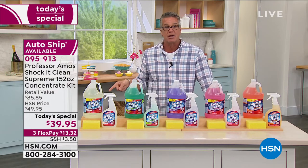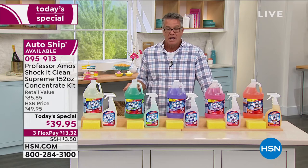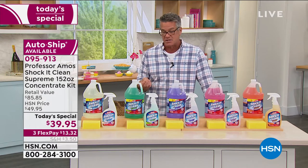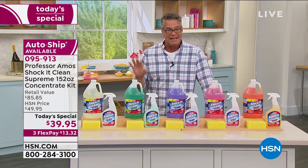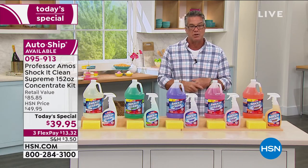We are doing it at $10 off. It's only $13.32 on your credit card. The shipping was reduced by 50% — it's down to only $3.50 to ship. It is a big jug of cleaner, so it is a little bit expensive to ship, but we cut that down for you as well.